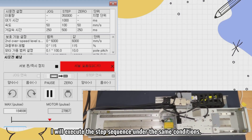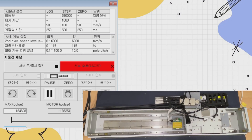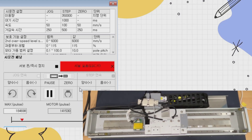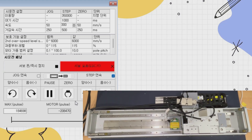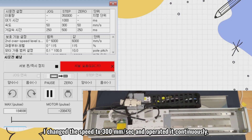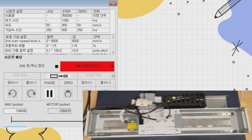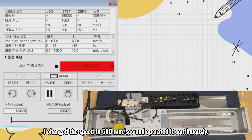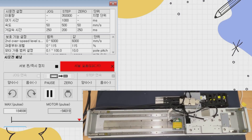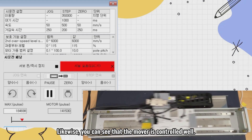You can see that it moves well by driving it forward and backward once. I will execute the step sequence under the same conditions. I changed the speed to 300 mm per second and operated it continuously — you can see that the mover is controlled well. I changed the speed to 500 mm per second and operated it continuously, and likewise you can see that the mover is controlled well.